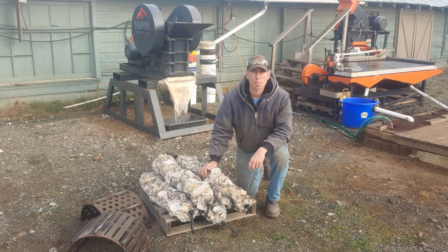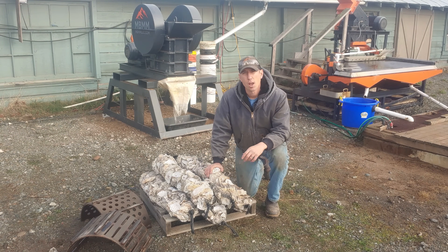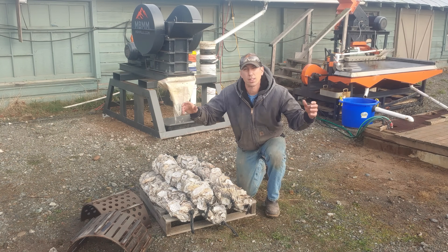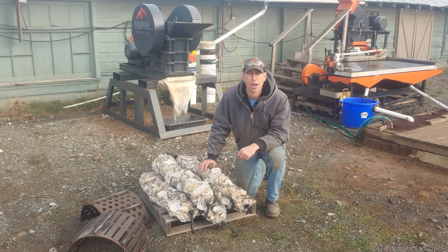Hey guys, my name is Jason with Non-Baker Mining and Metals, and on today's video we're going to be crushing up some oyster shells for one of the biggest shellfish processors on the West Coast. These guys are interested in making a product out of their waste shell. They've got literal mountains of this stuff sitting around on their property, and they're looking at using some of our crushers — the jaw crusher or the hammer mill here behind me.